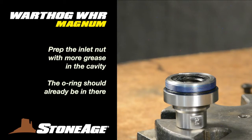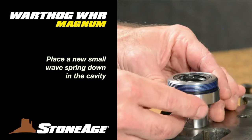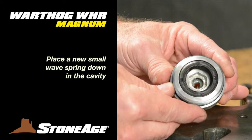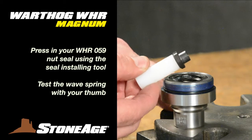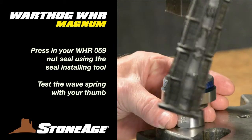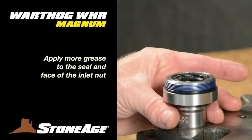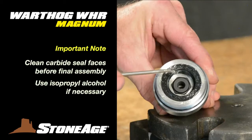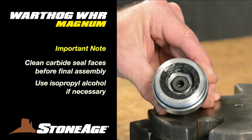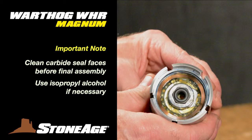Remember the inlet nut? We mounted new parts at the press earlier and now are ready to finish up. Add some more grease to the cavity that already has a new O-ring, place a new wave spring on top, and using your seal installer tool, press a new carbide seal into place. You should be able to activate the wave spring with gentle pressure from the press or your thumb. Note: up until this point we've been liberally applying grease to all components, and that's crucial. However, there are two places where we don't want grease — on each face of the carbide seals. Make certain they are clean before final assembly and use isopropyl alcohol to clean them if necessary.